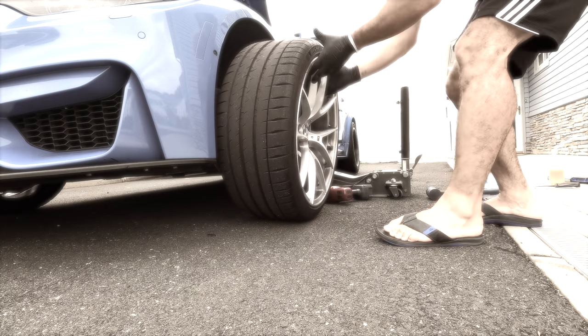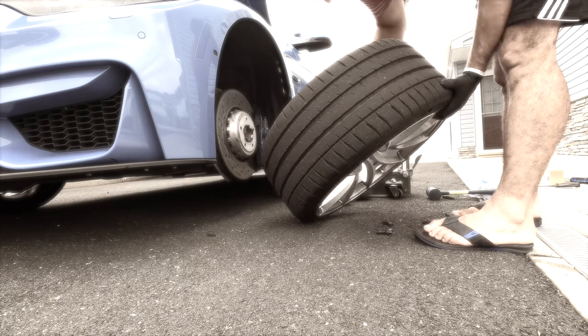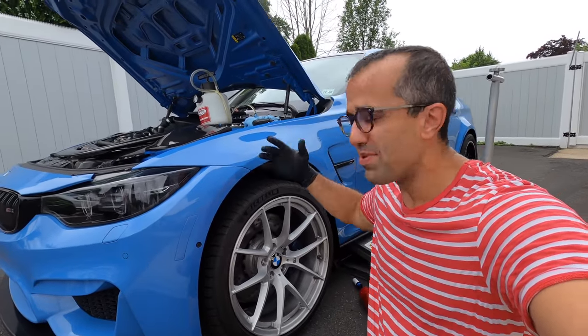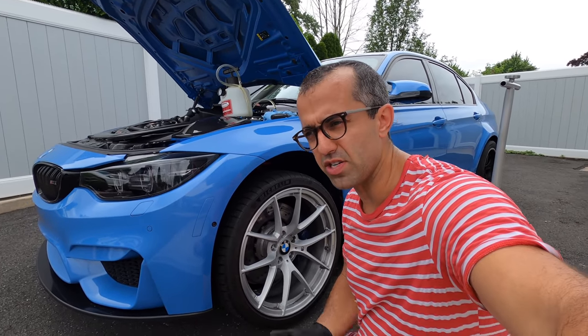No scratches this time. Hi everyone, quick video for you today. I'm actually in the midst of doing a brake flush.